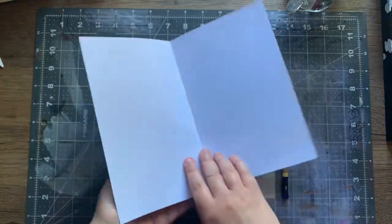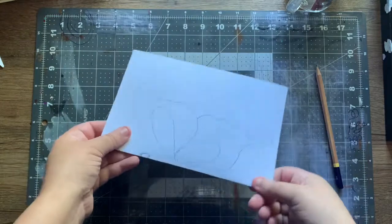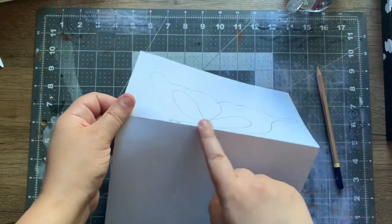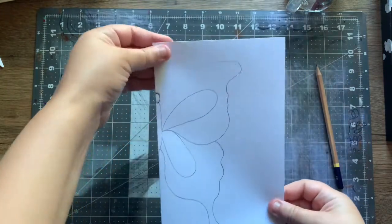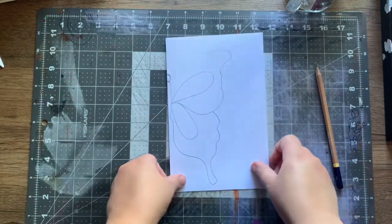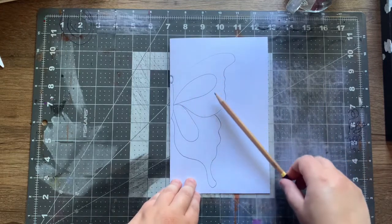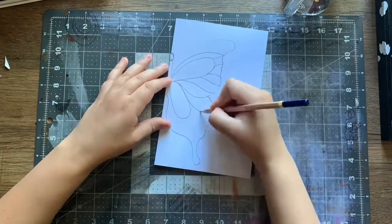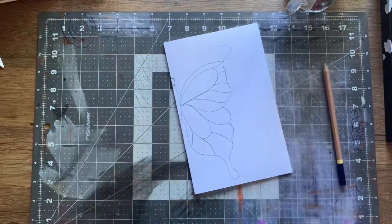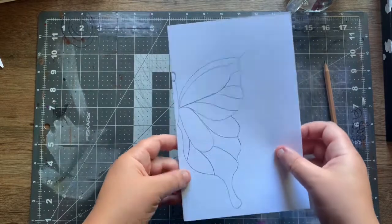Get this paper and fold it in half. Make sure the fold is right here so the little body is right here in the center. Then draw your butterfly pattern or design, whatever you want to call it. I'm going to work on this and then come back to the next step.